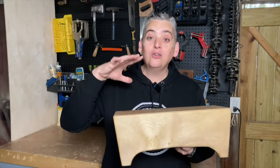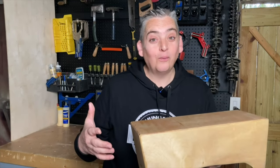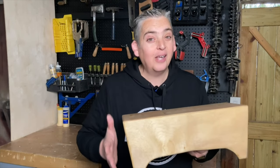All right, our bongo cajon is finished. Let me go over a few things real quick. First off, I did a little more research and this is actually a pretty standard design for these, but I still like the angles anyway — I still think it's pretty cool looking.